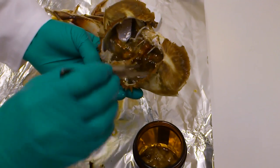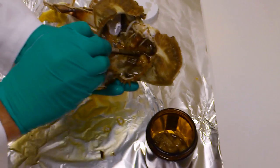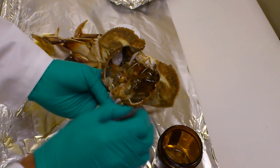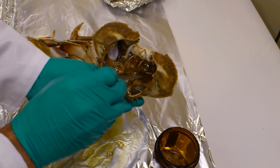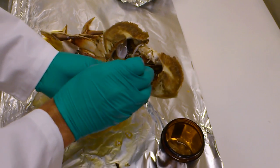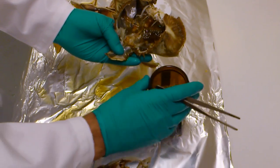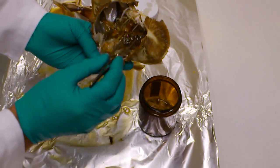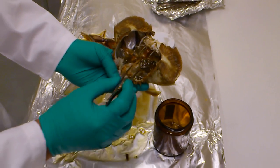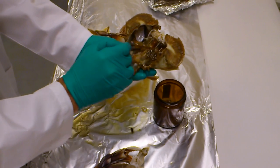Then you would do the same on this side — scrape under the shell to break the attachment, and then just pull out the clumps of the hepatopancreas. If this crab wasn't too big, I would probably spend a little extra time trying to get most of the hepato. On larger crabs there will be ample hepato, but in this case do what you can to get most of it out.